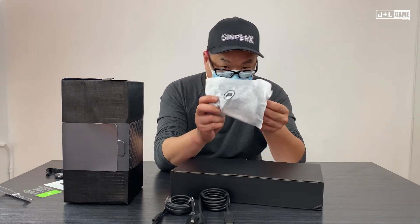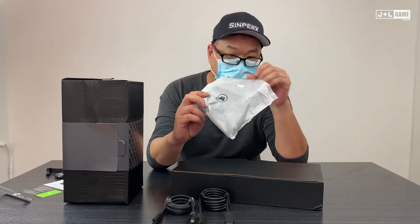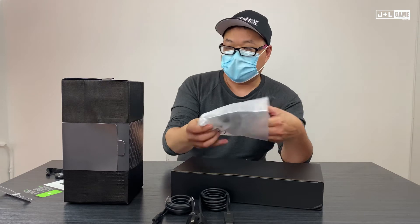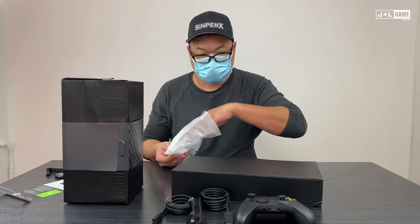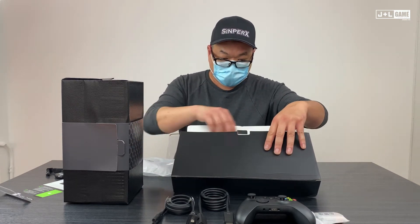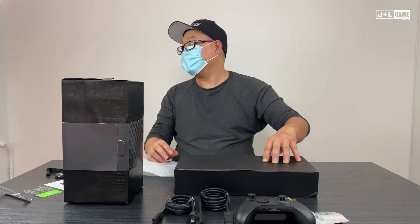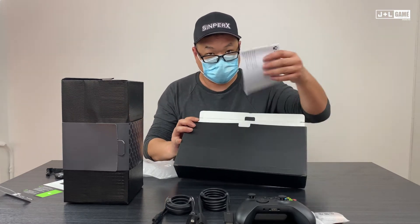This is your Xbox Series X controller. Now, it might not look any different, but we'll show you there are subtle differences between this and the Xbox One controller. Can someone hand me an Xbox One controller, please? Anything else in here? There you have your stuff.